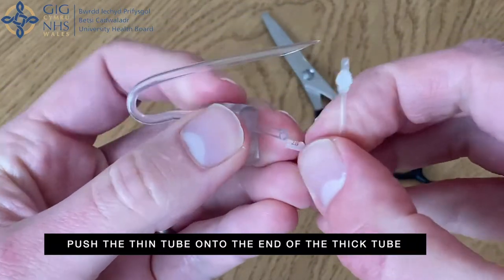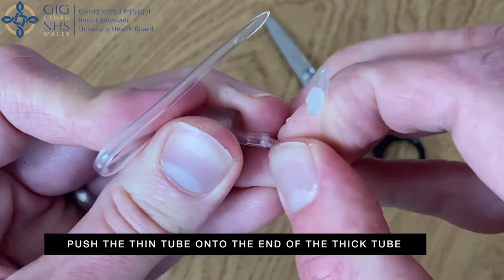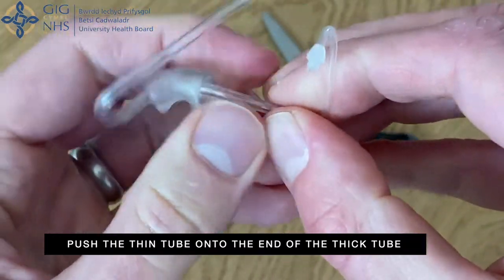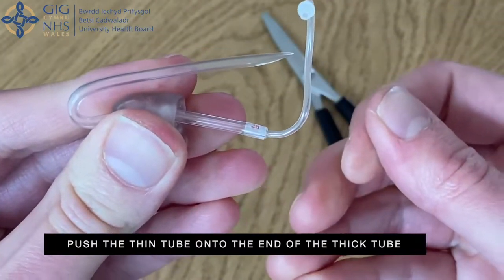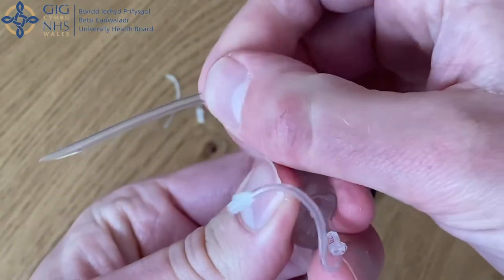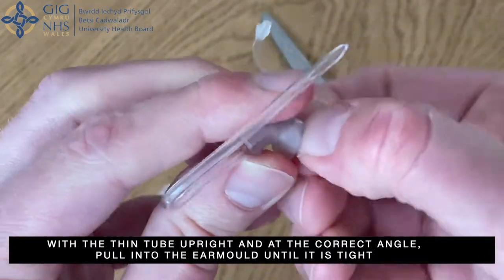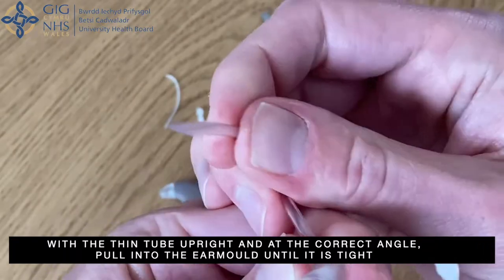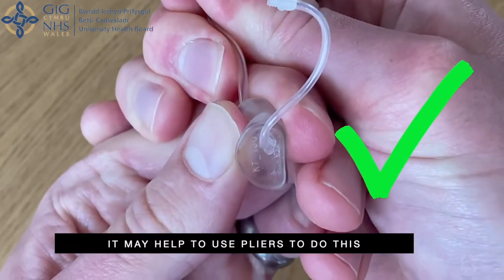Push the new thin tube onto the end of the thick tube. With the thin tube upright and at the correct angle, pull the thin tube into the ear mould until it is tight. It may help to use pliers to do this.